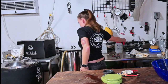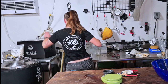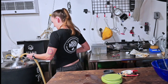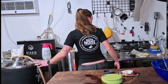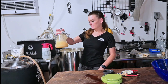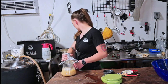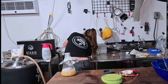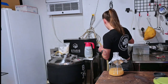Everything's been sanitized — just going to throw some sanitizer on the rim and the lid. I'll turn my pump back on and get it right in there. I have some White Labs dry English ale yeast right here; we're going to pitch that. We got right at five and a half gallons in the fermenter.